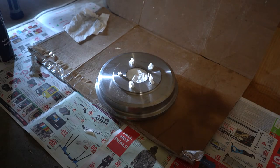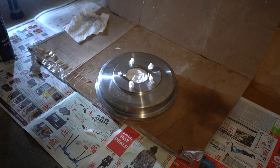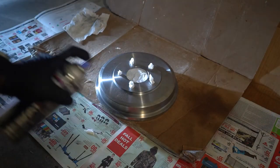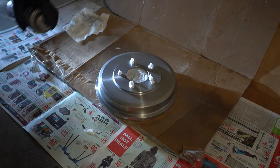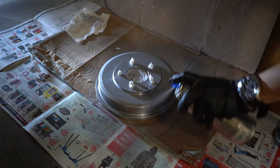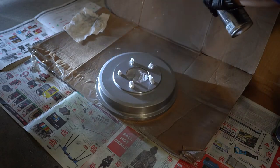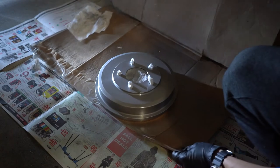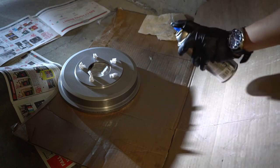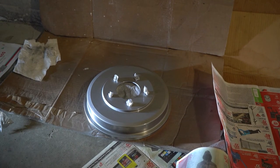Now that we have finished covering the holes for the drum brake, it is time to do the first layer. Again, it has to be high heat paint. I chose silver so it'll look the same as the drum brakes. Make sure you shake it, and here we go. Twist it a bit to get the other side. Now that we've done the first coat, we're going to leave it for 15 minutes and then do the second coat.